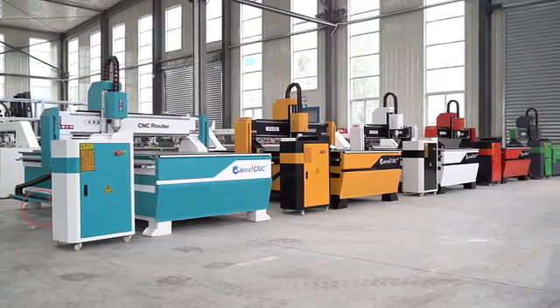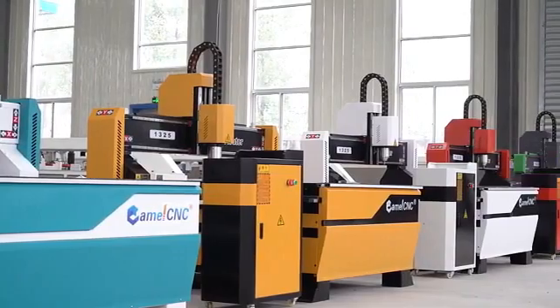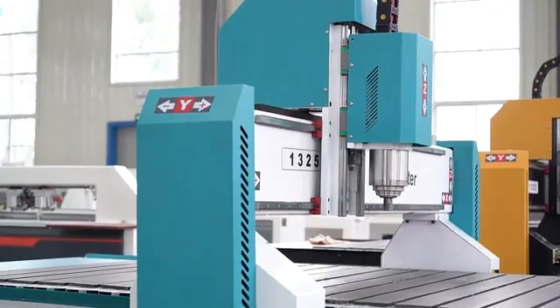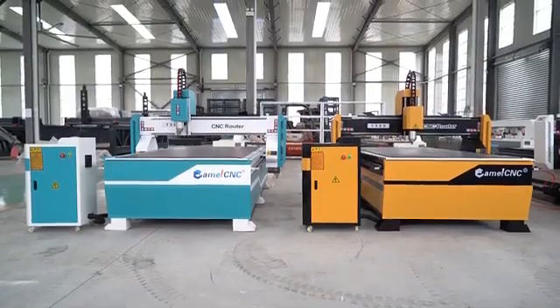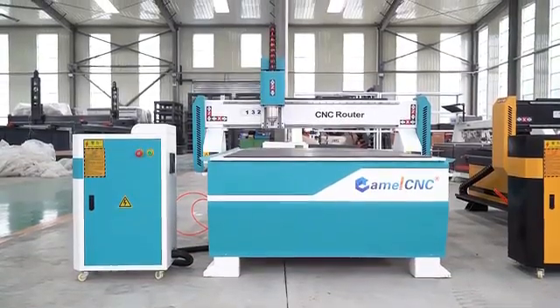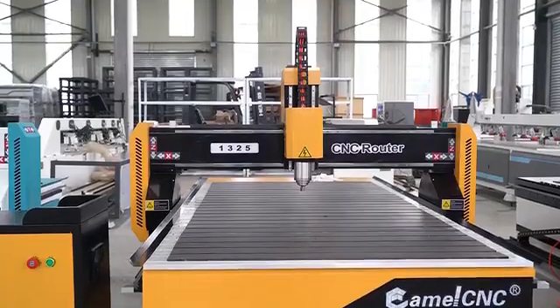Along with different customers' different requirements on woodworking CNC routers, besides configuration, more and more clients prefer to get a beautiful, unique appearance machine. Based on this, G9CAMO CNC has developed several different designs with various colors as demonstrating machines in our workshop for choosing.